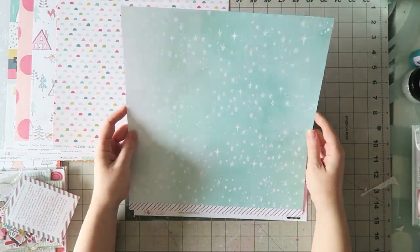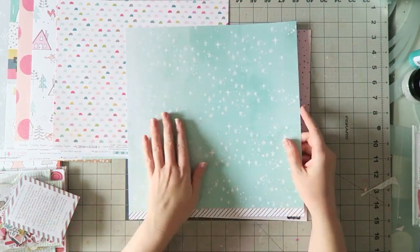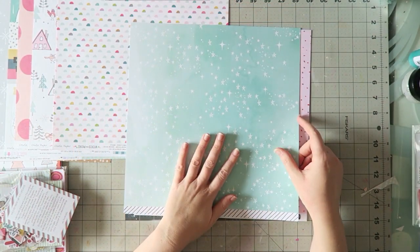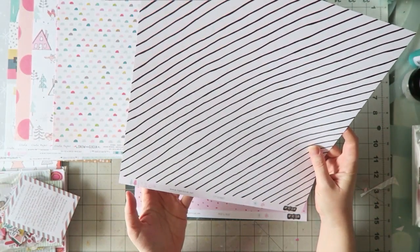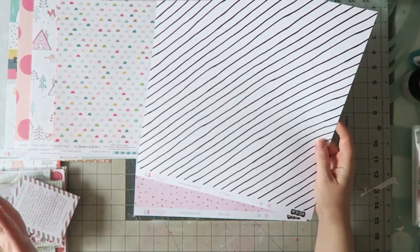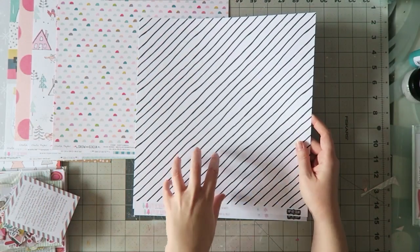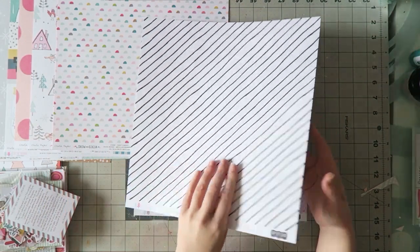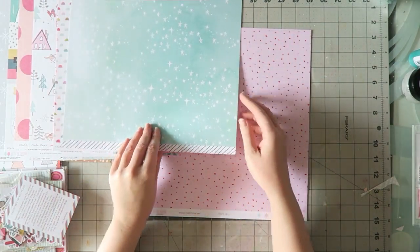This is one of the exclusives and probably another one of my favorites. I saw Missy use this as a background and it's just gorgeous. This is by Kim Watson, it's called City Sidewalks, and these are exclusive to the kit — you can only get them in the kit. This side has this great stripe. And this side is this gorgeous star sky.